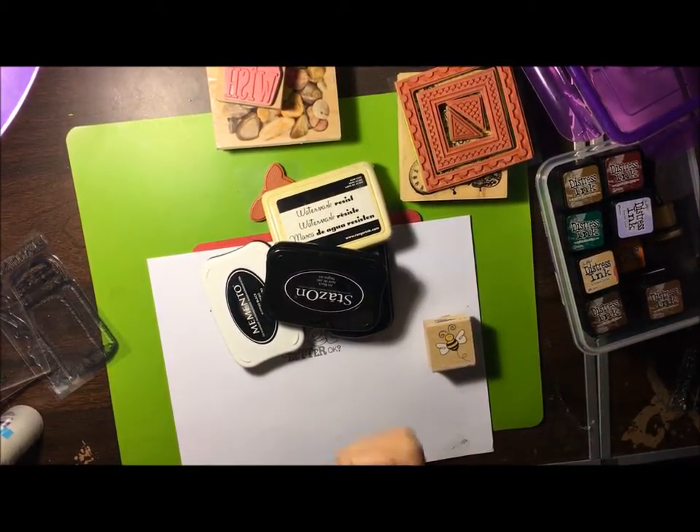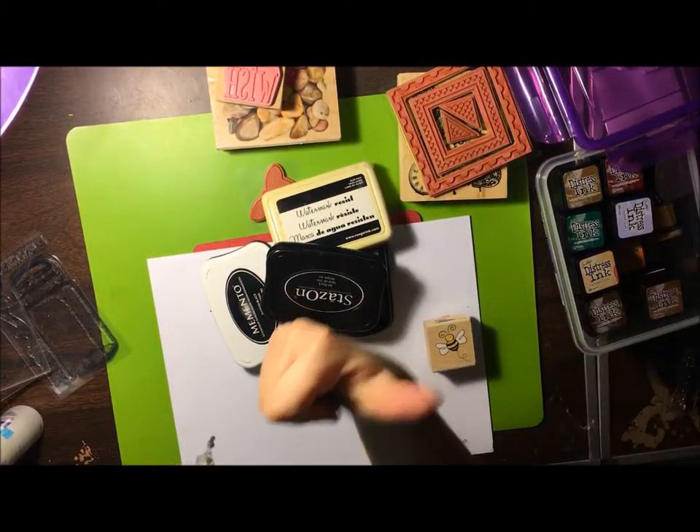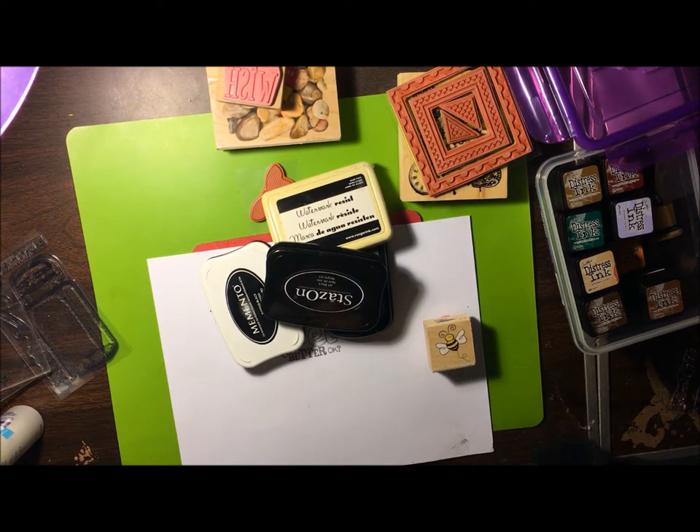We hope you enjoyed our video — give us a thumbs up and subscribe for more videos of card making for beginners. All right, we'll see you guys soon. Thanks, bye!